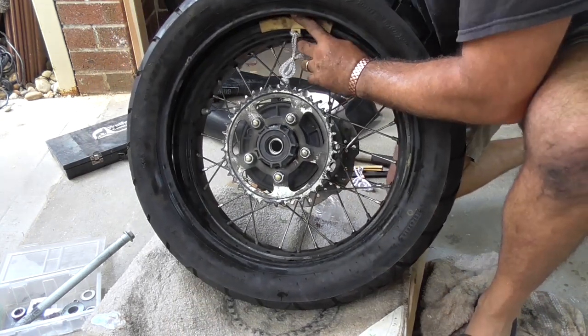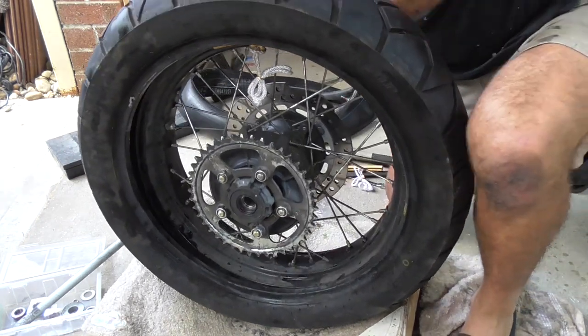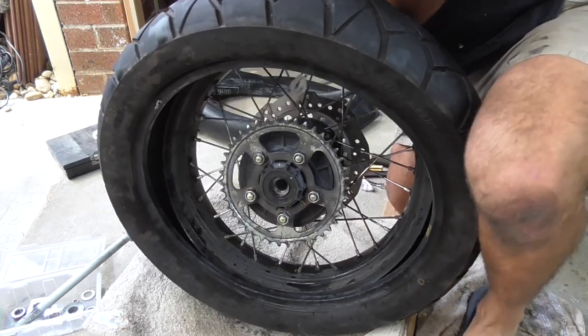Right, put my tire lever through there on that edge protector and I'm going to lever the tire over.